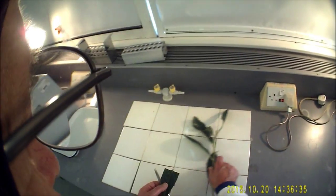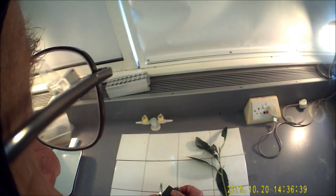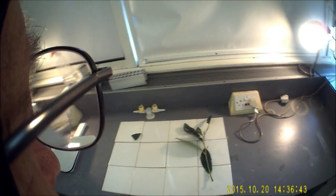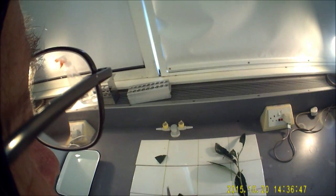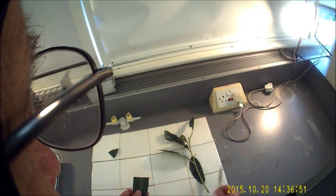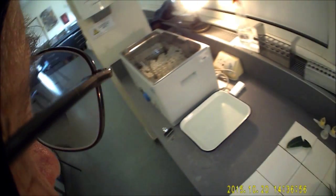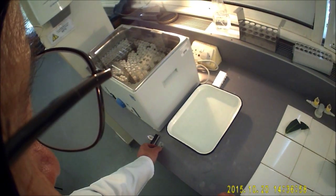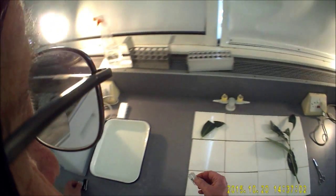There is another method called the Newburg slicer, which I came across on the internet, which was thought up by a Mexican biologist called Walter Dione. I am putting the reference at the end of this video. Basically what he has done is developed a low-cost two-razor-blade microtome.